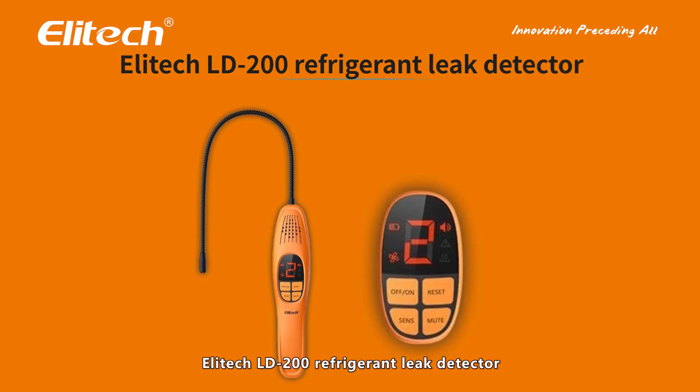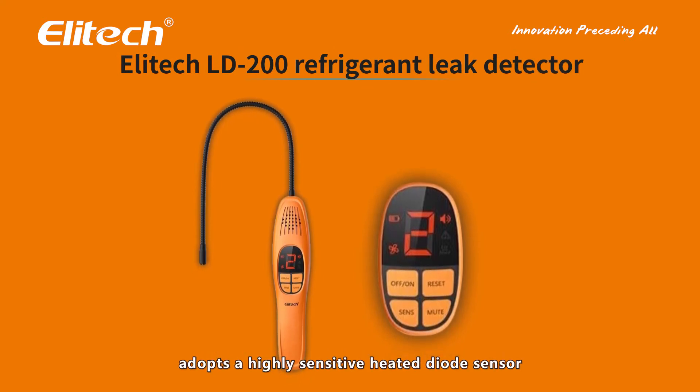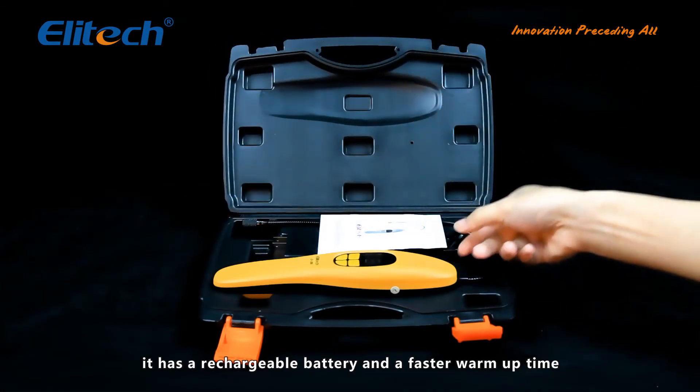The Illitec LD200 Refrigerant Leak Detector adopts a highly sensitive heated diode sensor. As the upgraded version of the LD100, it has a rechargeable battery and a faster warmup time.